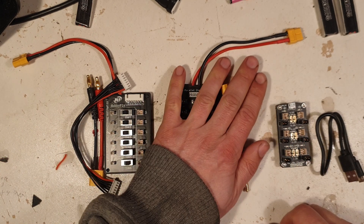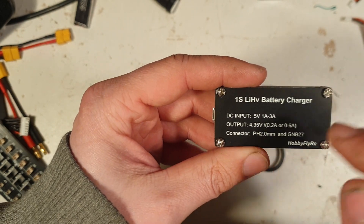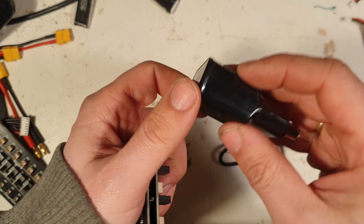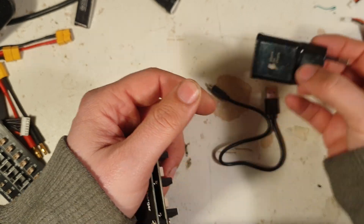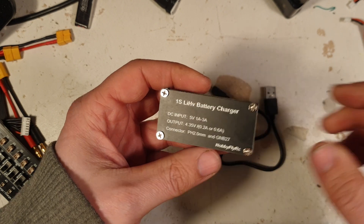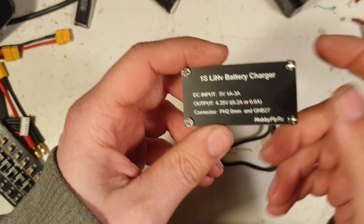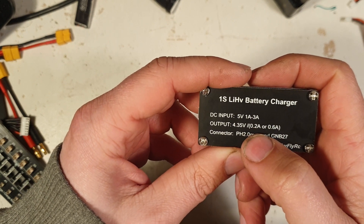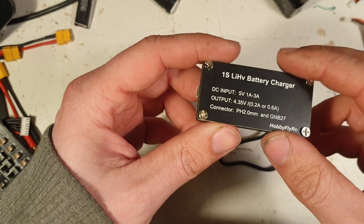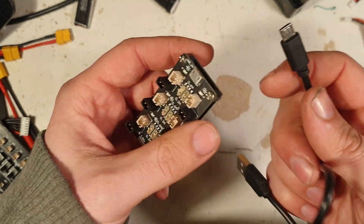First we'll look at the USB charging board. For 1S lithium high voltage. Input: 5 volt, 1 amp to 3 amps. So you could use your charger for your phone, tablet, or a USB power bank. It charges to 4.35 volts since it's high voltage. It will charge at 0.2 amps or 0.6 amps. Connectors are pH 3.0 and the GNB27 — which are these guys here. That's for the micro USB cable.